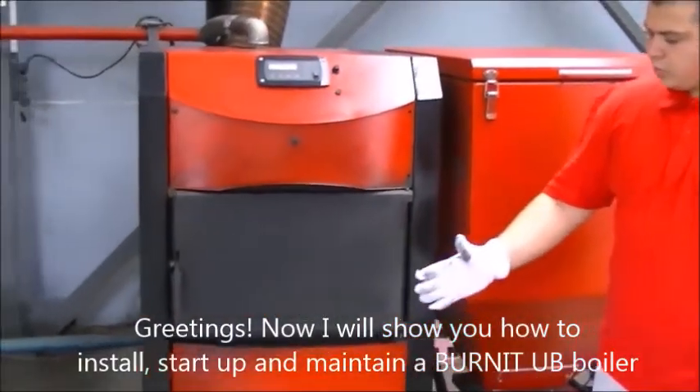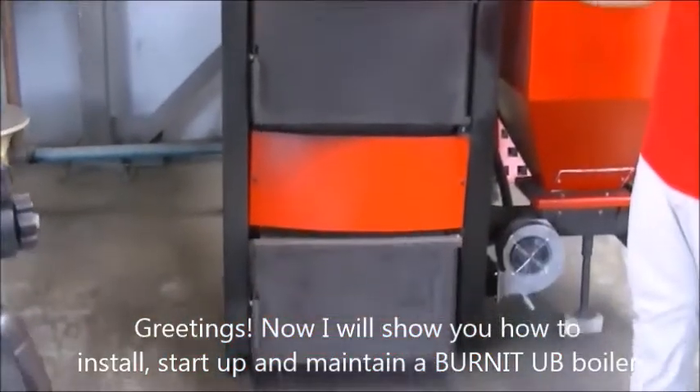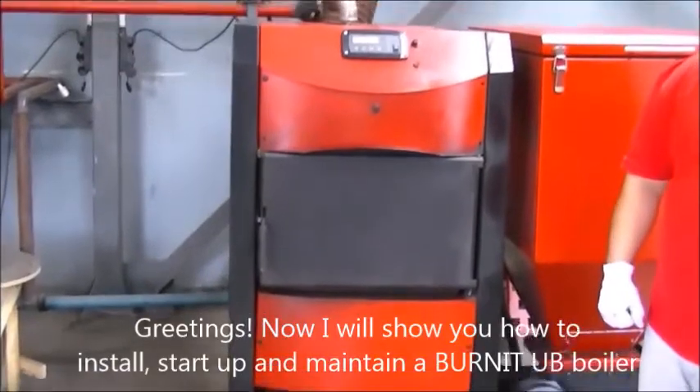Greetings! Now I will show you how to install, start up and maintain a Burn It UB boiler.